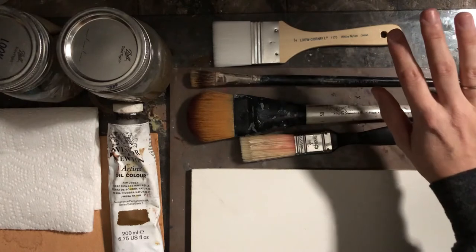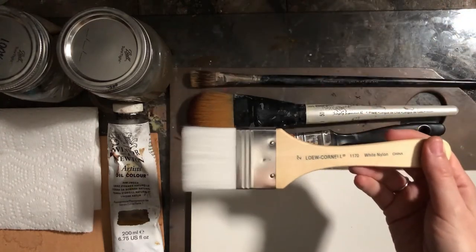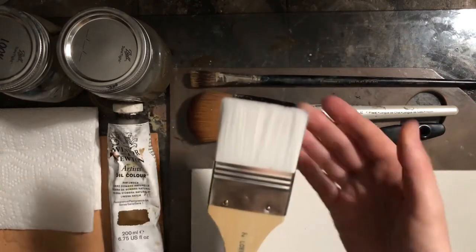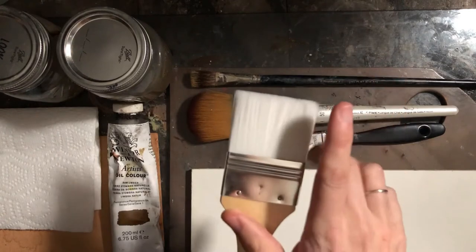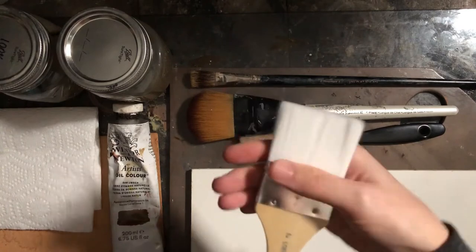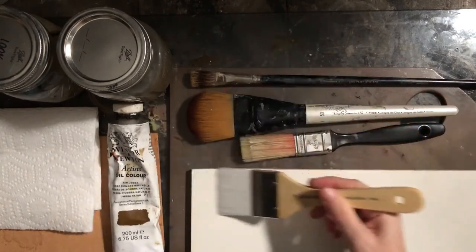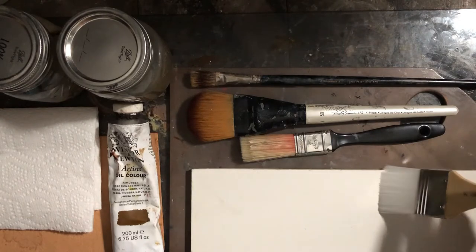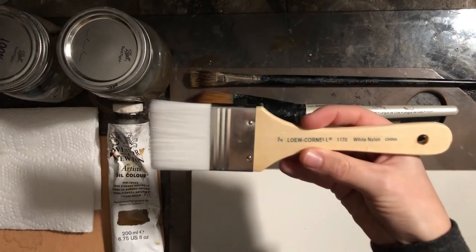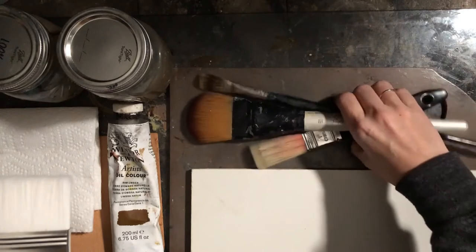My absolute favorite brush to use for the Campitura is this one — you can buy these at Michaels in packs of three, in three different sizes. It is so incredibly soft and when you lay down the paint it just goes on perfectly without leaving any stripes. This is the brush I'm going to be using today. They're pretty cheap, probably only a couple of dollars at Michaels Arts and Crafts.